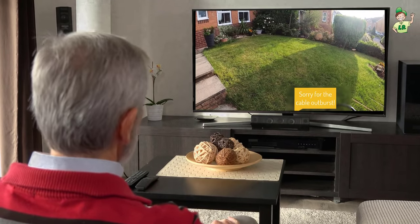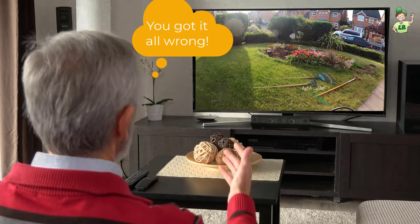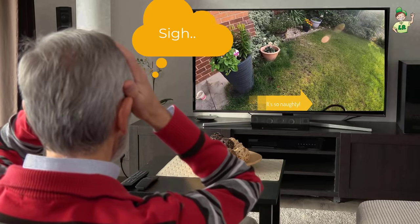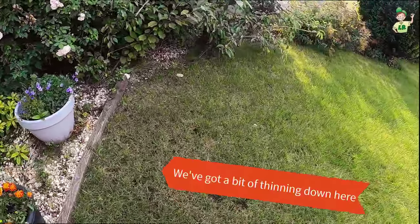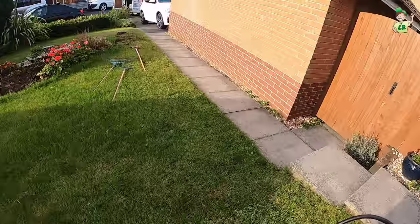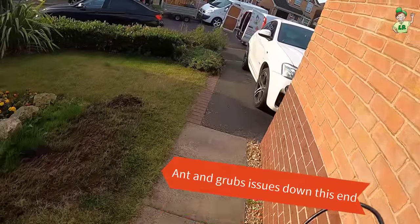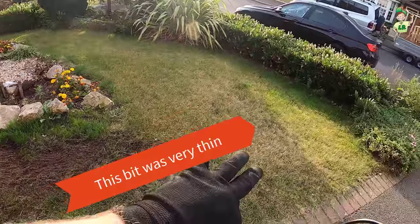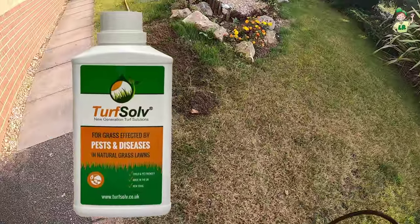So we renovated this lawn a few months ago, just going into a heat wave. Because it's on a bit of a slope and the heat, it struggled a bit in a few places. We've got a little bit of thinning there and down here, a lot of this is from the shrubs as well. The guy also had some issues with ants and grubs in the lawn all around this section, so that kind of just devastated a lot of this down here. We put some turf salve on for the customer and gave him a bottle of turf salve.